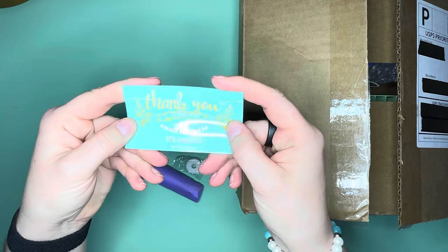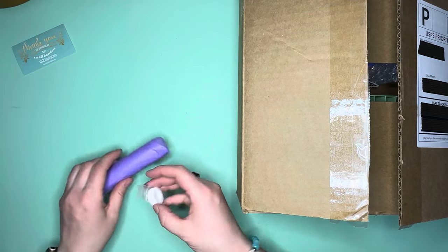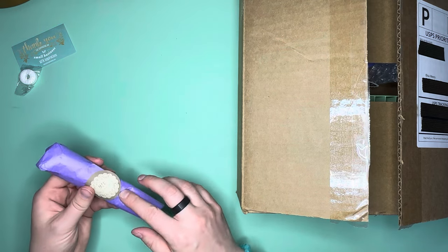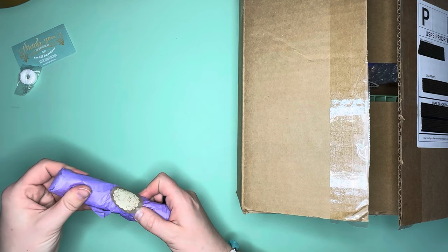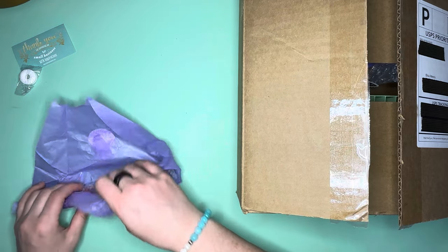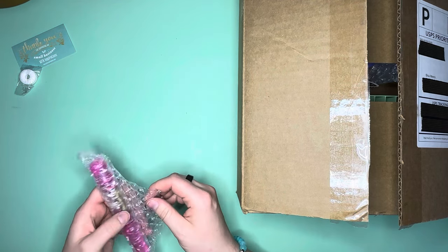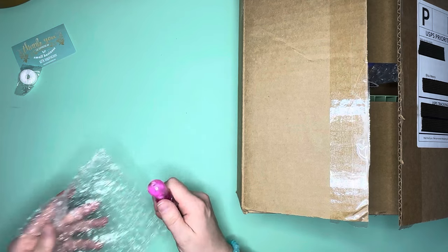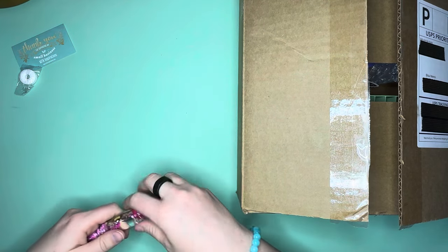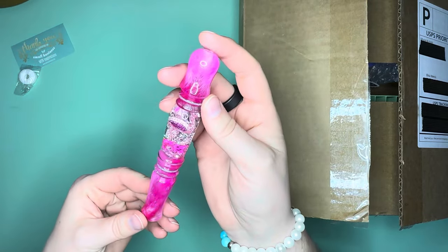Here is their thank you card — 'Thank you for supporting my small business, mtninspirations.com' — which you can buy from their website or their Etsy. I got this diamond pen off their Etsy. I've signed up for their email notifications and I was like, I need to cut back on pens — but I could not resist this one because look at it, it's a pink flamingo pen!